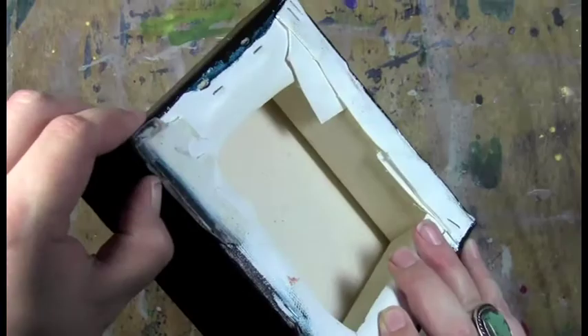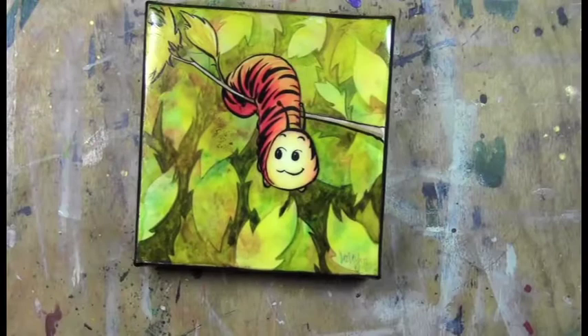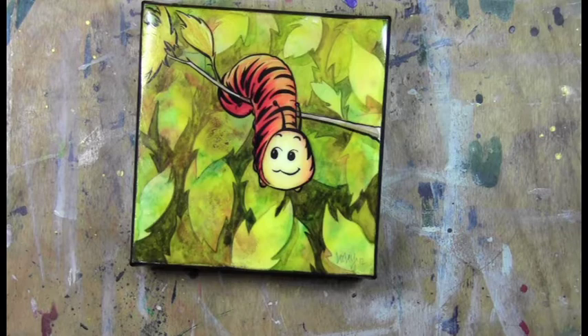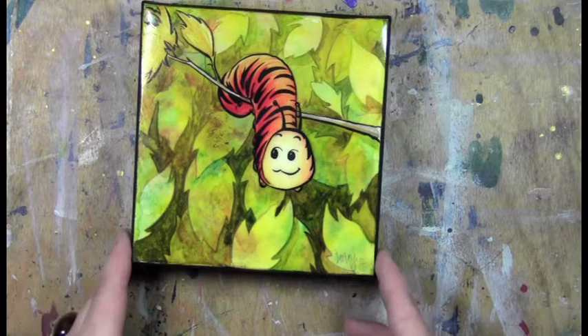I can't get this off. I could try maybe sanding it down and then repainting it, and then I also need to varnish the edges. But so that's glazing resin. I'm going to probably try it again on a solid support, because I liked what it was doing — it just didn't work on this. Thanks for watching, I really appreciate it. You are the reason that I'm doing these experimentations, and I love it. So thanks for watching, I'll see you later.